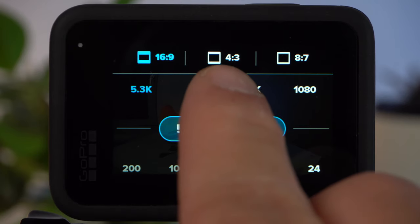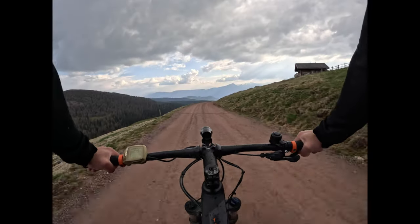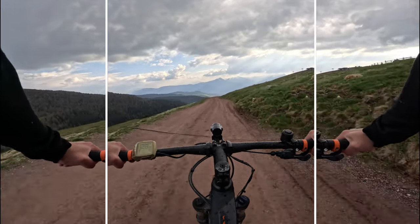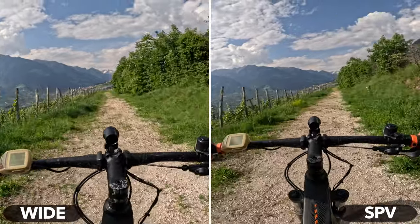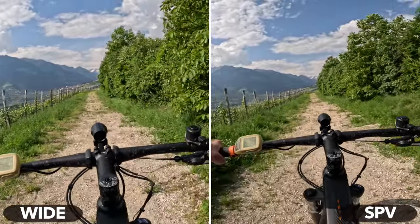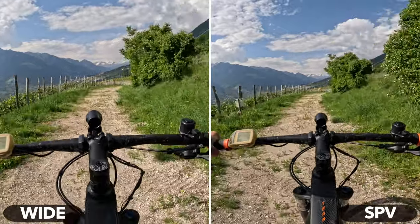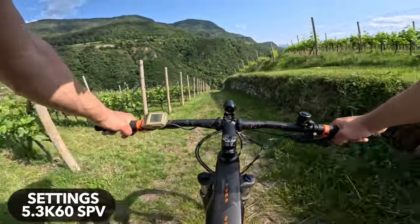But what does Super view stand for? A standard video recording has an aspect ratio of 16 to 9. However, the GoPro's image sensor has a different aspect ratio — on older GoPro models it was 4 to 3, and on the Hero 11 it is 8 to 7. With Super view, your GoPro takes a shot in 4 to 3 and stretches the image outwards on the right and left sides to create a 16 to 9 shot. This means the field of view at the top and bottom will be much wider than with a standard 16 to 9 shot. In the comparison shots, pay attention to the top and bottom of the image.